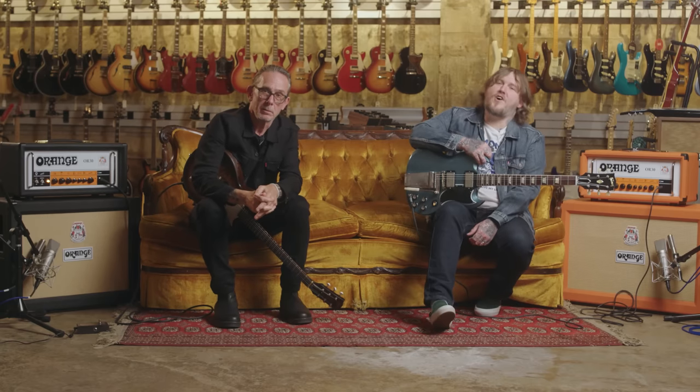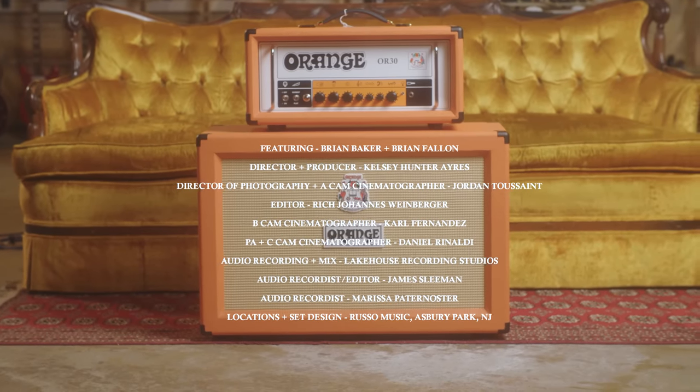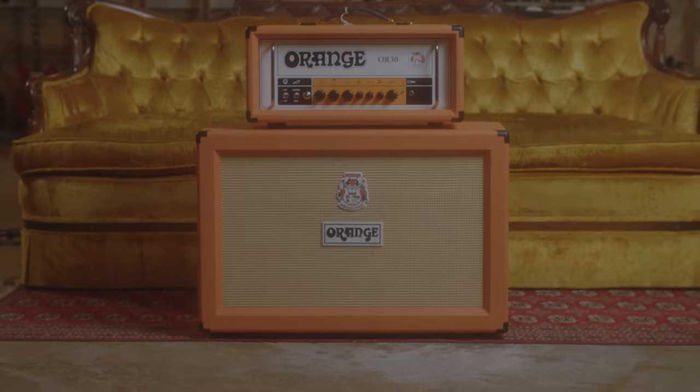So there you have it — the OR-30, made in England. So you're from New Jersey? Yeah. Where did that accent come from, the one you just used? That's my normal thing. So you're from Southern New Jersey.